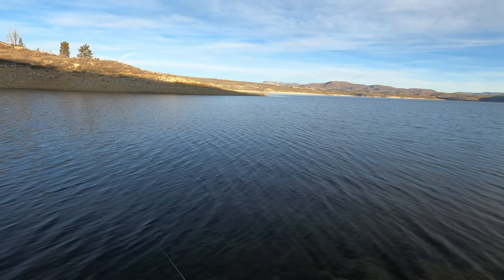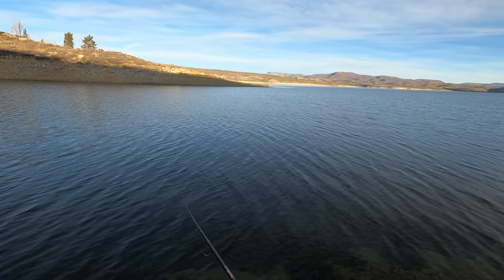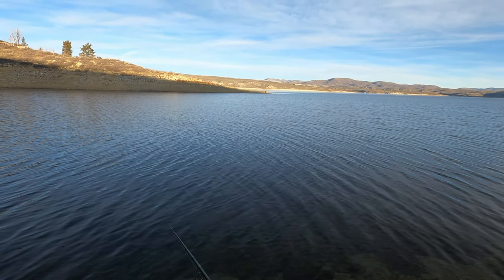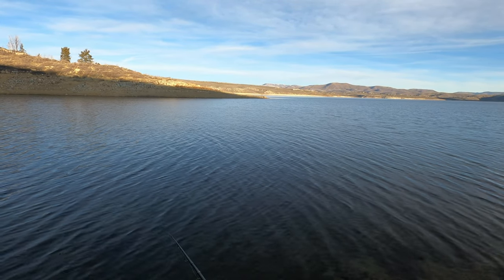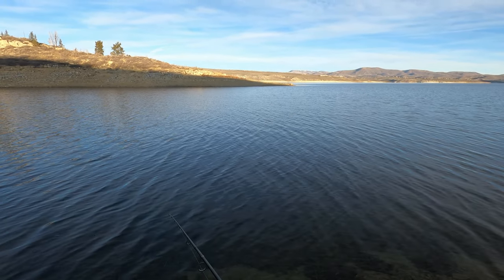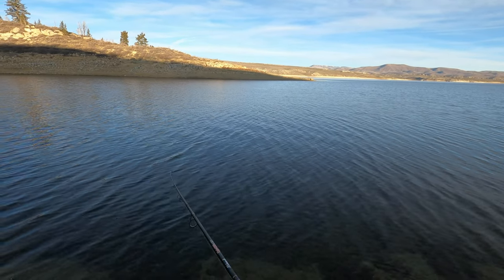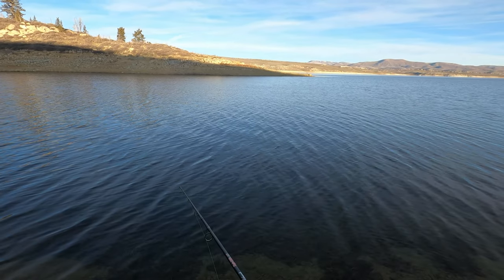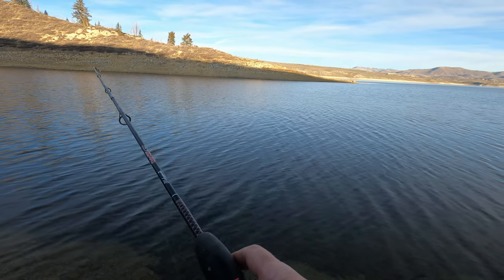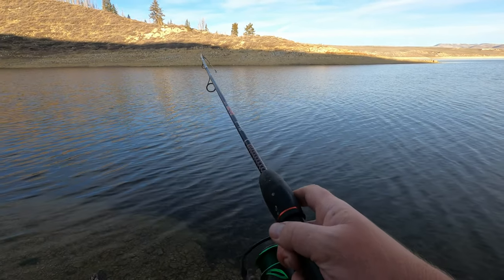Couple turns, watch that line - on the bottom, reel. When you get that slack in your line, that's when you know you're on bottom. Give it a couple more turns, not too many, not too fast. And once you start getting in pretty close, just reel - you're gonna get caught in the moss in front of you and everything else.